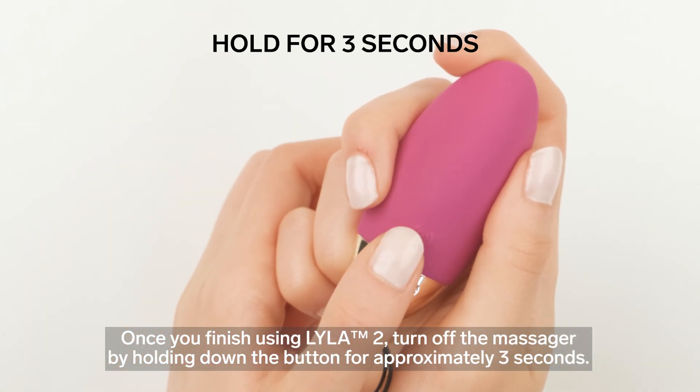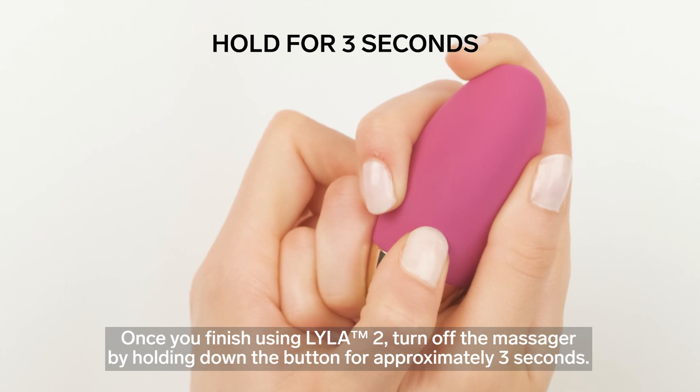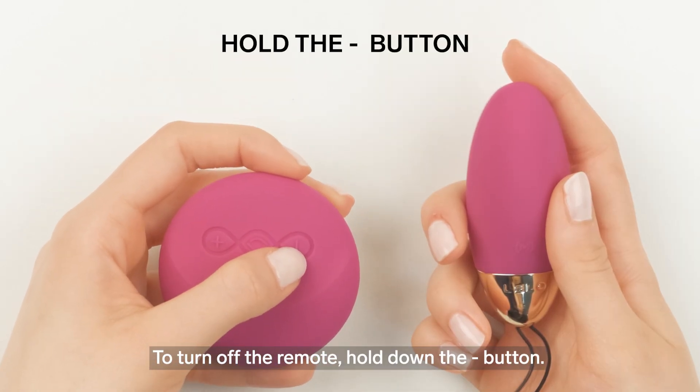Once you finish using Lila 2, turn off the massager by holding down the button for approximately three seconds. To turn off the remote, pull down the minus button.